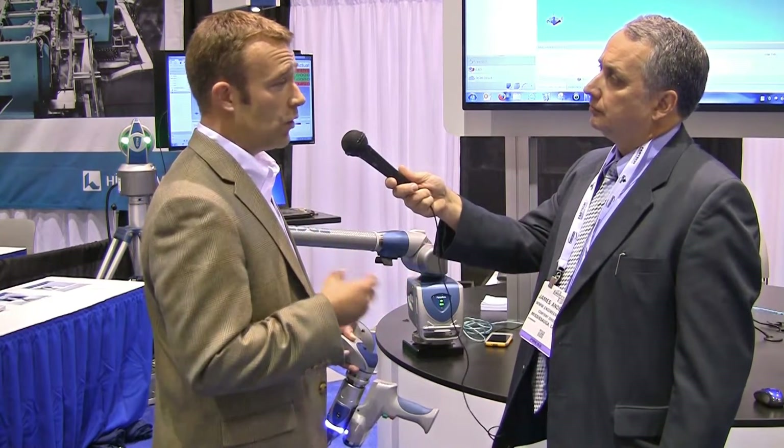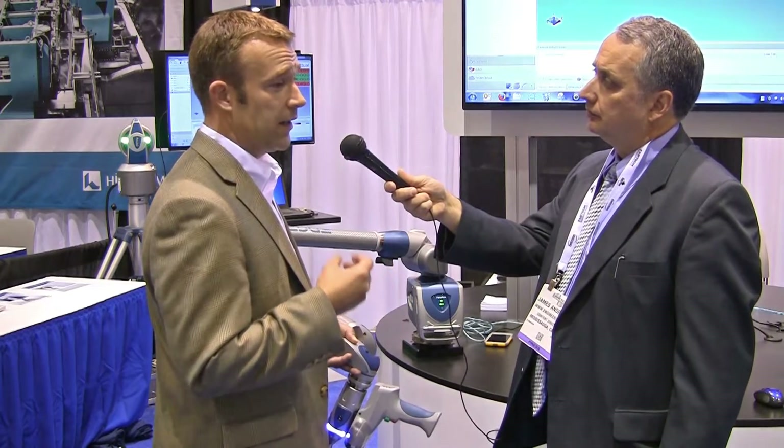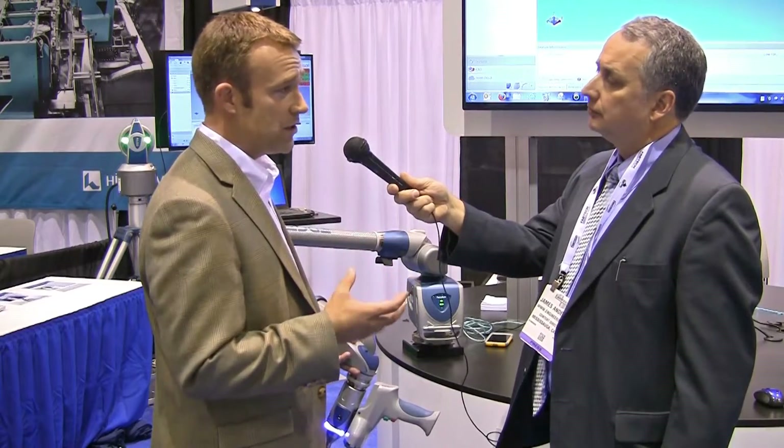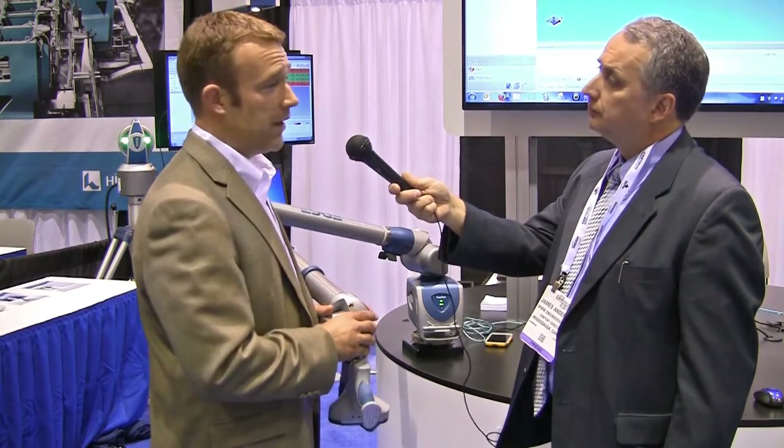Whether you're comparing to a CAD model or just need to take measurements very quickly, instead of your basic hand tools such as micrometers, calipers, and height gauges, all of that is wrapped up into one tool.